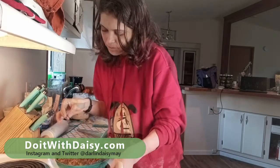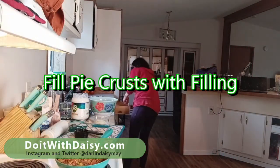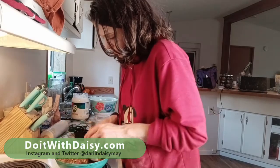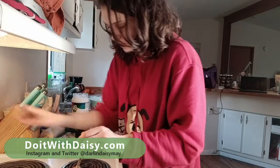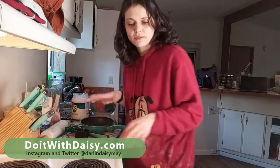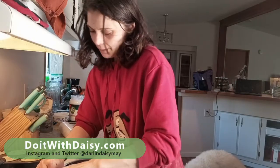Mix that in — oh yeah, that's perfect. So now we will go ahead and fill up our little pot pies. We're going to roll out some top crusts for these and then throw them in the oven.